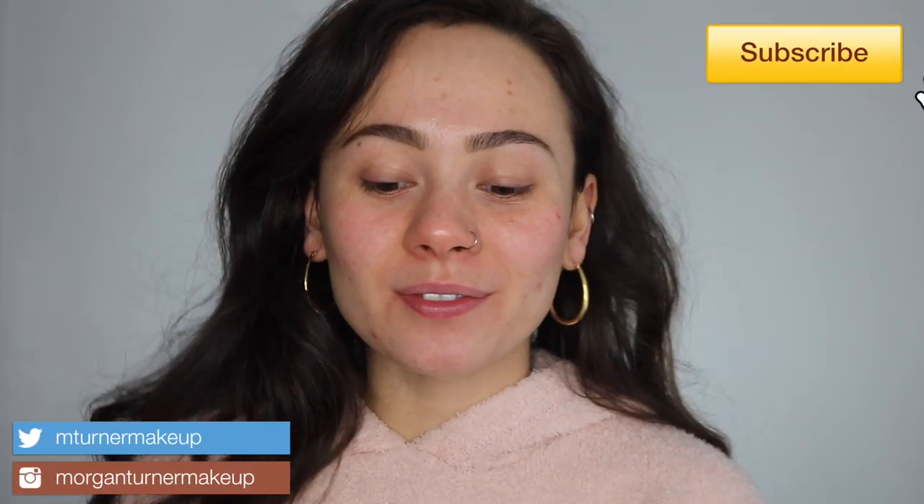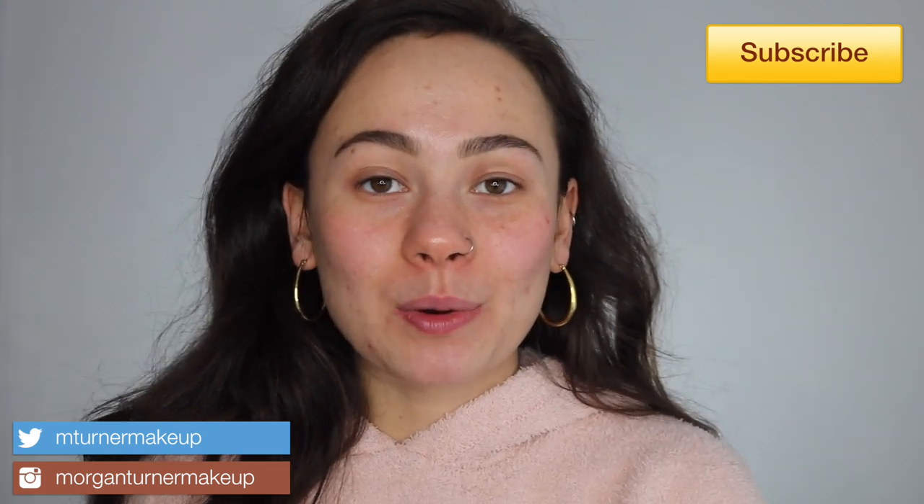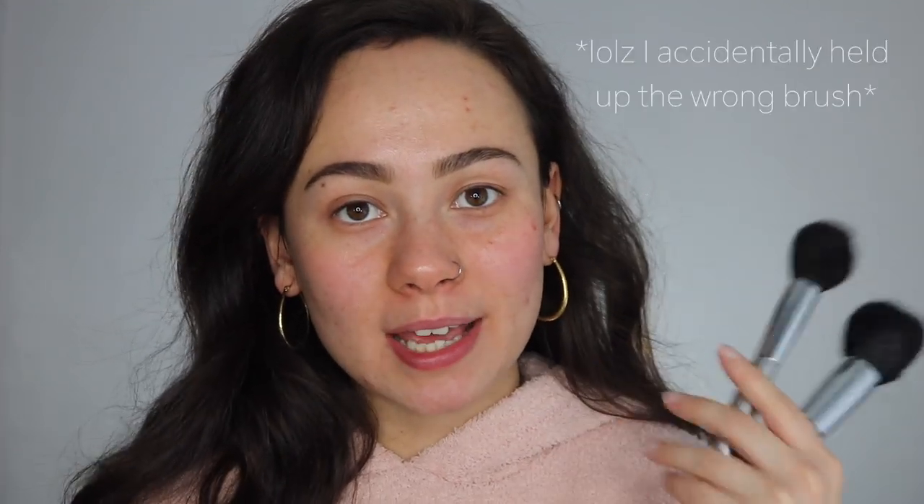Hey guys, what is up? Welcome to my channel. So this is a very special video to me and I will explain later on. Today's video is going to be kind of a tool-based video. I'm going to be introducing you guys to some new brushes, experiencing them with you, talking about my opinions on cheap versus expensive brushes. I'm also trying out some newer products, but we're going to be talking mostly about the Wayne Goss eye brush set and the new eSum brushes. So if you're interested, just keep watching.